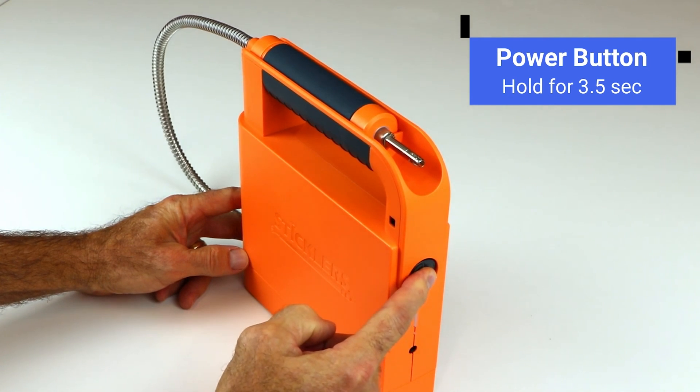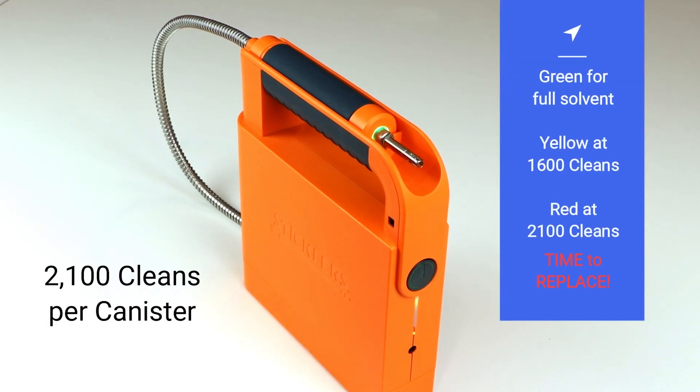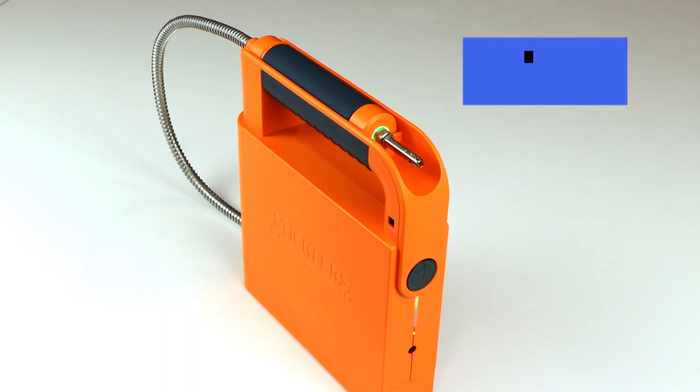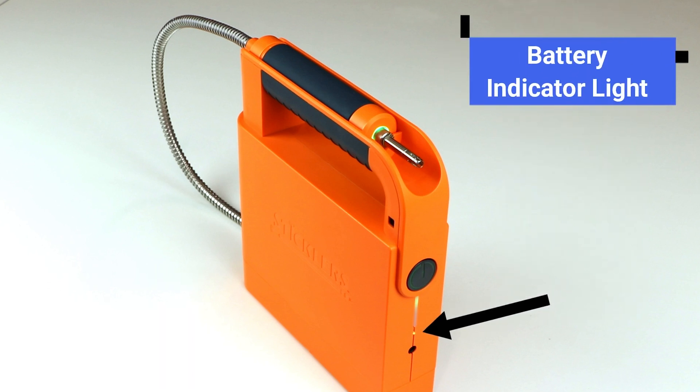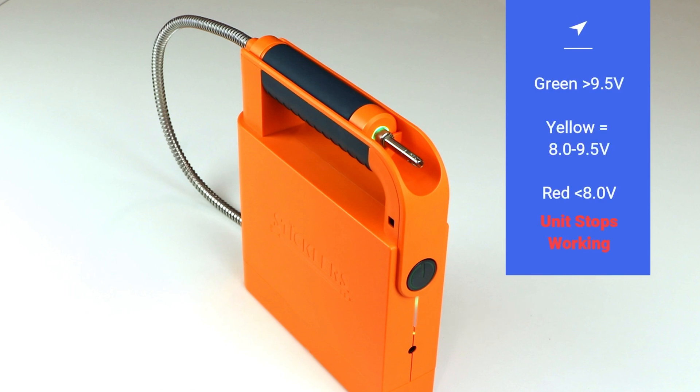Hold the power button for three and a half seconds to turn on or off. The counter light glows green for a full solvent canister. It turns yellow at 1600 cleans and then red at 2100 cleans to indicate it is time to replace the solvent canister. The battery indicator light glows green when charged to more than 9.5 volts. It turns yellow between 8 and 9.5 volts, then red at less than 8 volts.